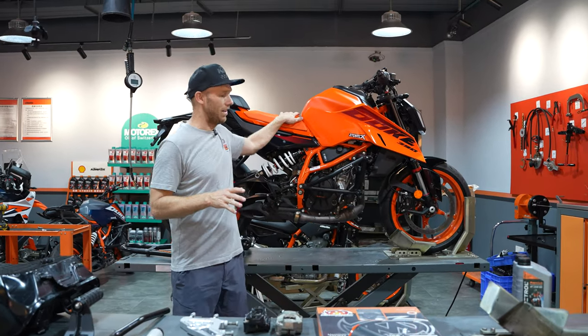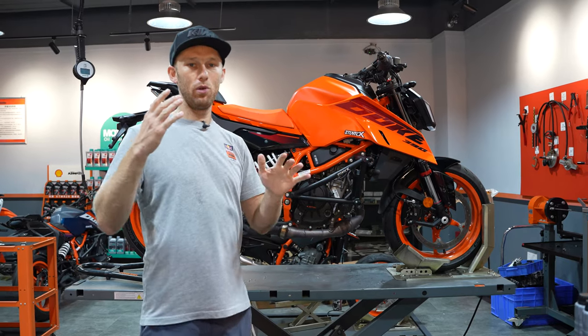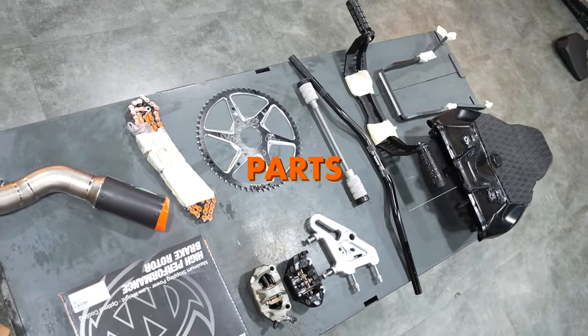Our base for today is the brand new 2024 KTM 390 Duke that I'm using for many years, all the generations. And we got a lot of stunt parts here.